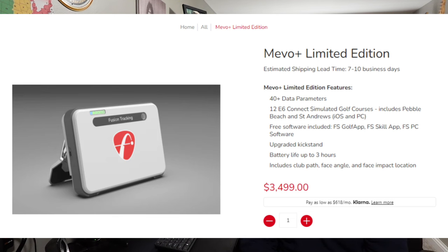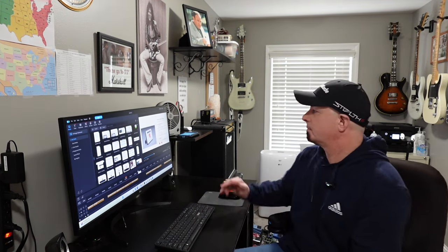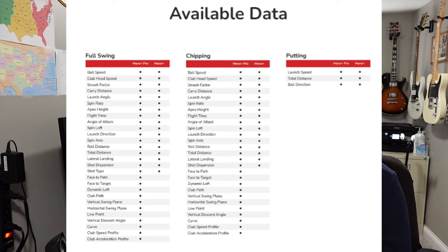They also currently have a Mevo Plus limited edition that has 40-plus data parameters unlocked and 12 E6 courses, including Pebble Beach and St. Andrews. Free software is included as with the base version, and it includes club path, face angle, and face impact location, which is a great option. When they sell out of these, that's it for the limited edition — they released this during the 2024 PGA Show and I don't know if they'll continue it. Here is all of the available data for the Mevo Plus if you get the pro package.